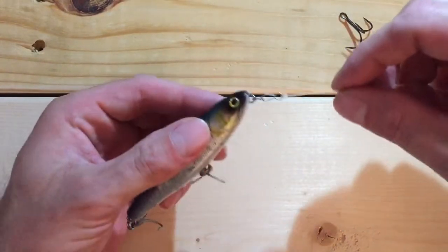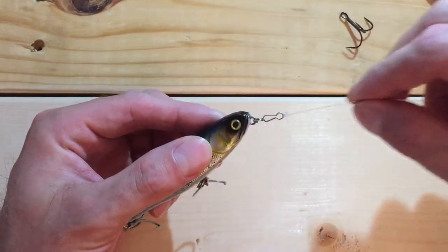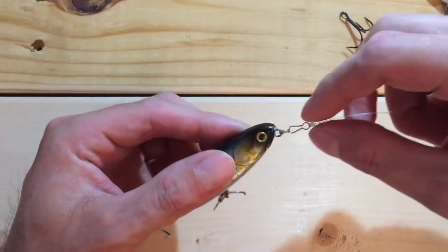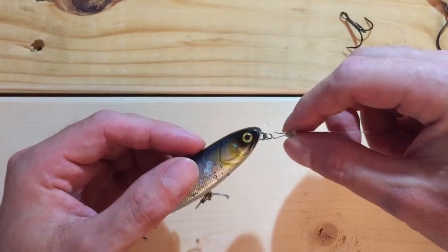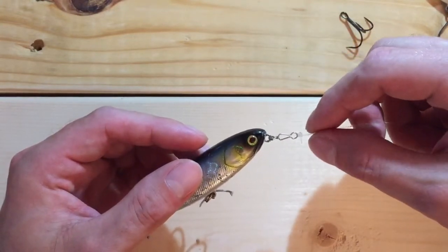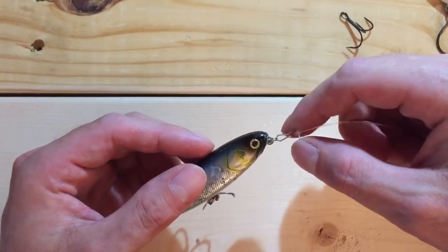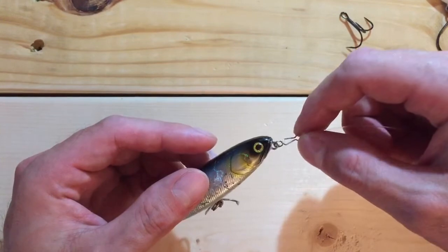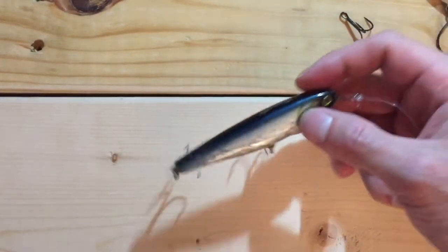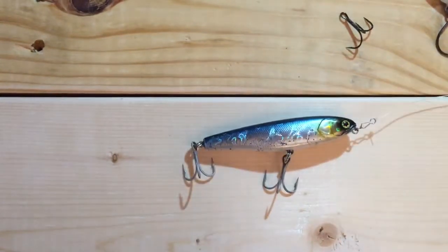Now let's talk about the snap. This is the same snap I used the entire trip — I retied once because my fluorocarbon leader got a little damaged, but the snap itself worked wonderfully. I was concerned I might lose a lure — I'd heard reviews from people saying they cast once and their lure went flying. This is a $15 lure, it's not cheap, and you don't want to lose it.